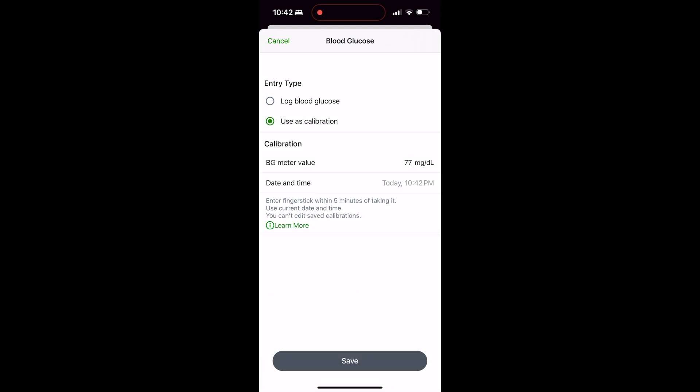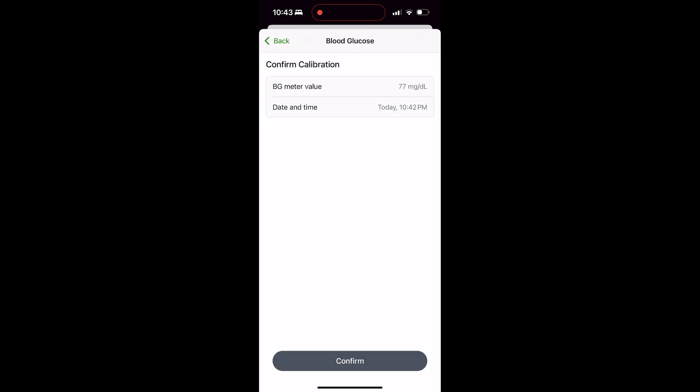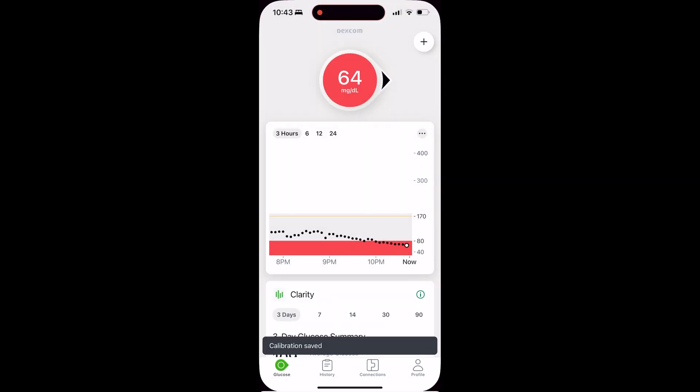When you're finished entering in your values, you click Save at the bottom. It's going to give you a small alert — a warning. It's going to say 'About This Calibration — it's going to be reflected in the next sensor reading.' You click 'I Understand,' and then you click Confirm once you've confirmed the actual values you've entered.